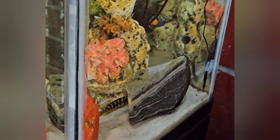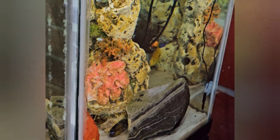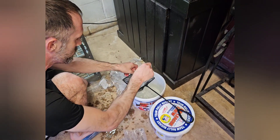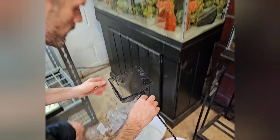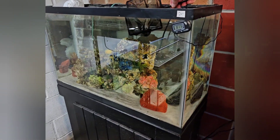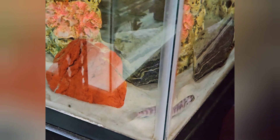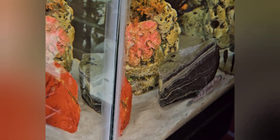Imperial Tropicals does give back store credit on any fish that are DOA — dead on arrival — but it has to be received within two hours of delivery according to the shipper's tracking information, and the fish have to be clearly shown in their unopened bag. Basically everything has to be documented with photos and videos, and you need to contact them immediately.